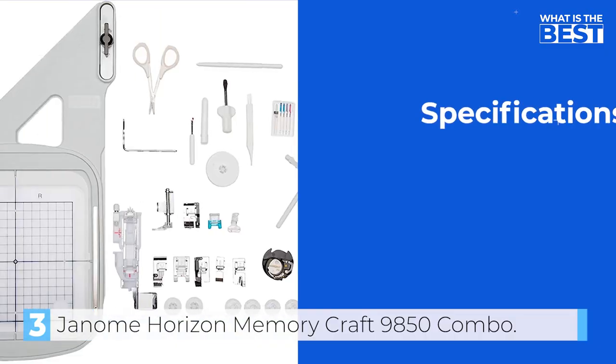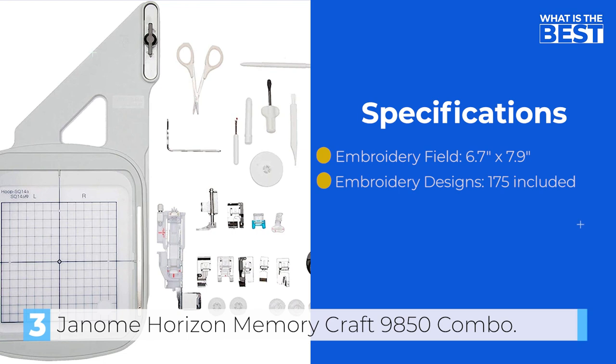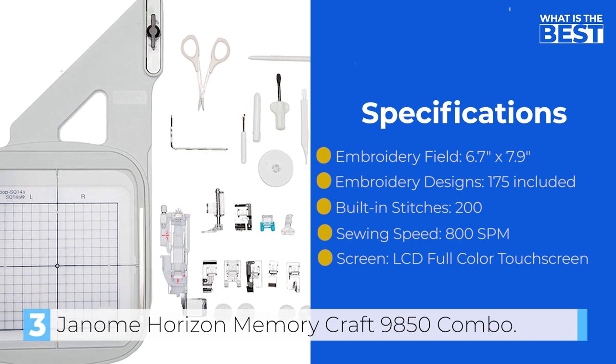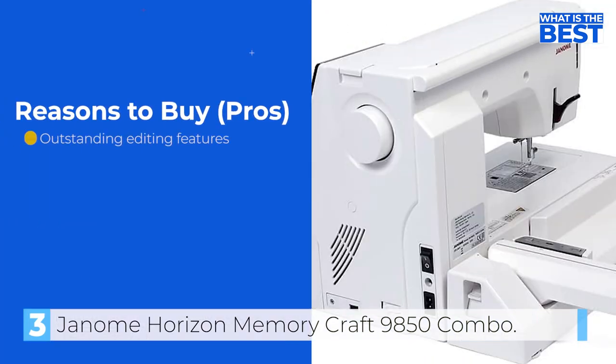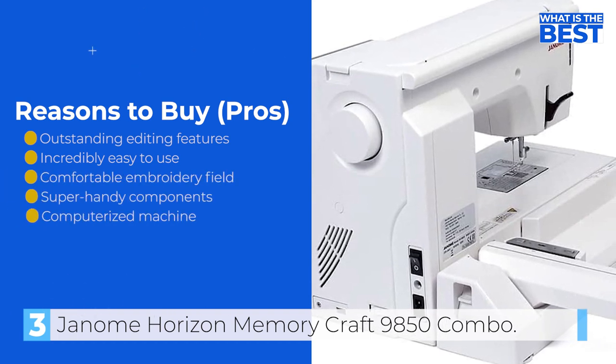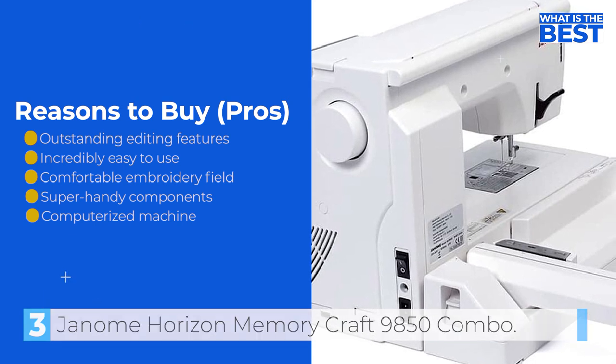In conclusion, the Janome Horizon Memory Craft 9850 is a high-quality and versatile computerized sewing and embroidery machine that offers a range of features for both sewing and embroidery enthusiasts. Its impressive memory capability, range of built-in stitches and designs, and ease of use make it a great investment for your next project.